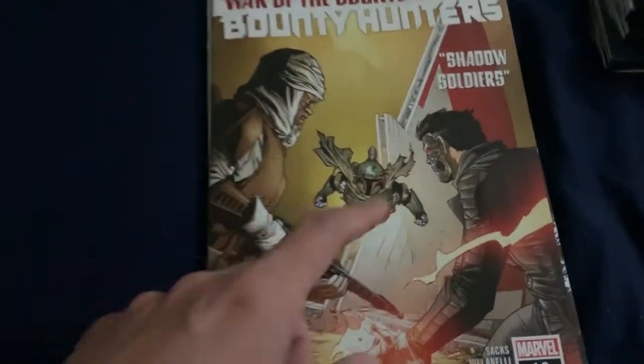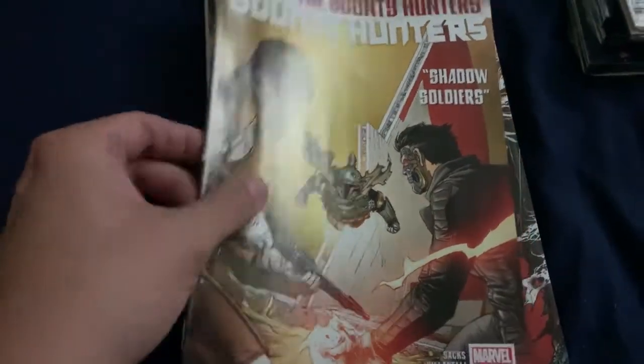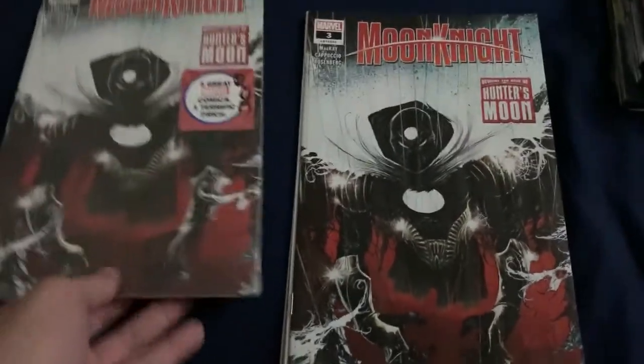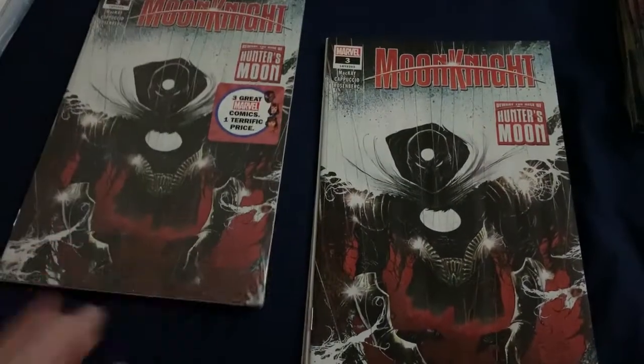With Wolverine and Omega Red - right, Omega Red. And a Bounty Hunters Number 16, that's pretty cool too - Boba Fett flying, awesome. The Moon Knight pack - I did not open this one. I'm going to see what's in this one and take the gamble.